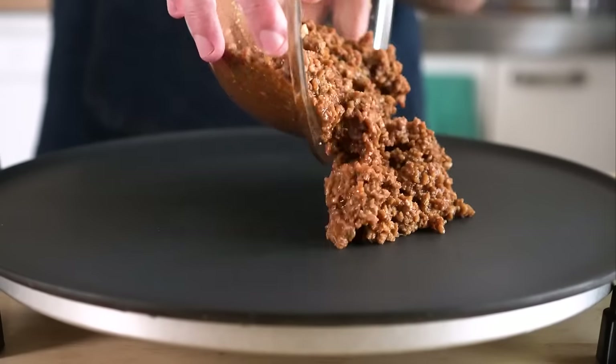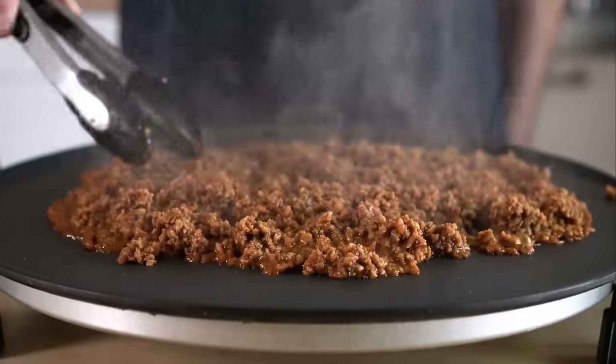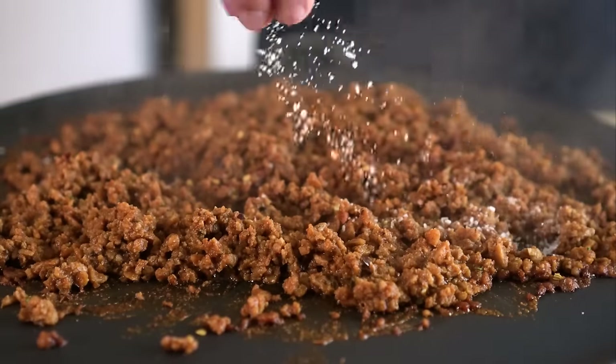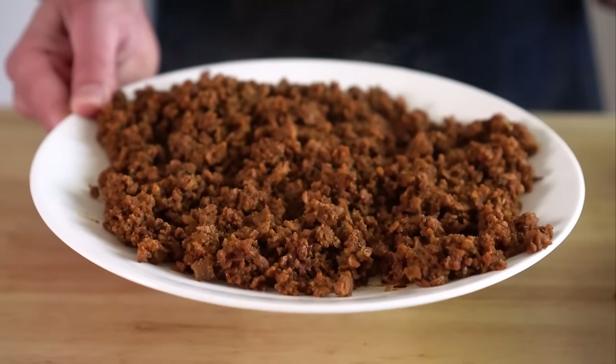Now all we gotta do is add that to a pan over medium heat and cook down some of that liquid. Taste and adjust to your liking — I'm gonna add some red pepper flakes and a bit more salt. And once it's tasting good and looking good, we'll add it to a plate to let it cool down as well.